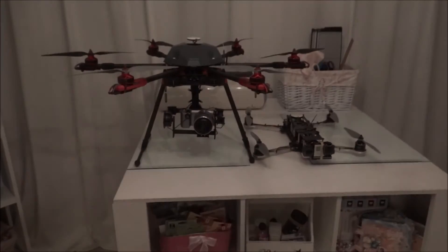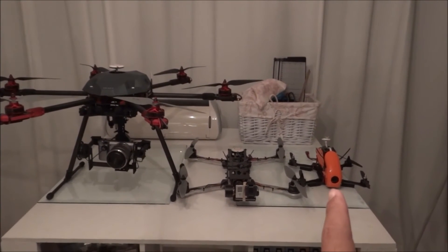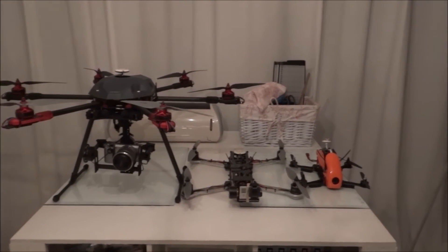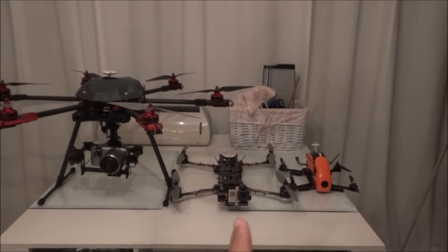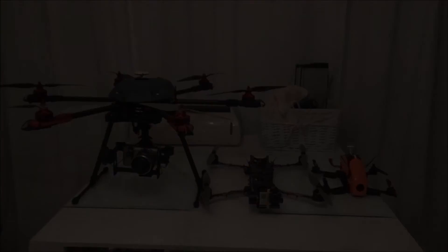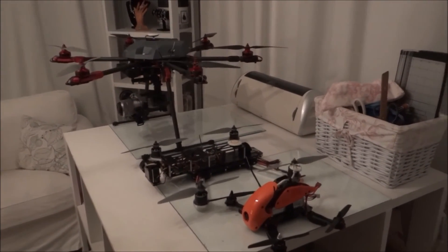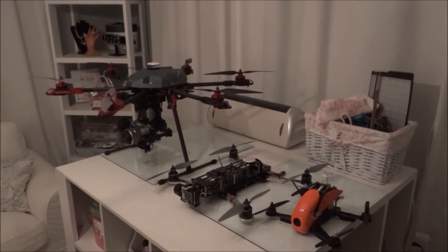And right there is a 280 size mini racing quadcopter. So to recap: 250 to 280 millimeters, 500, and 680 — small, medium, large.